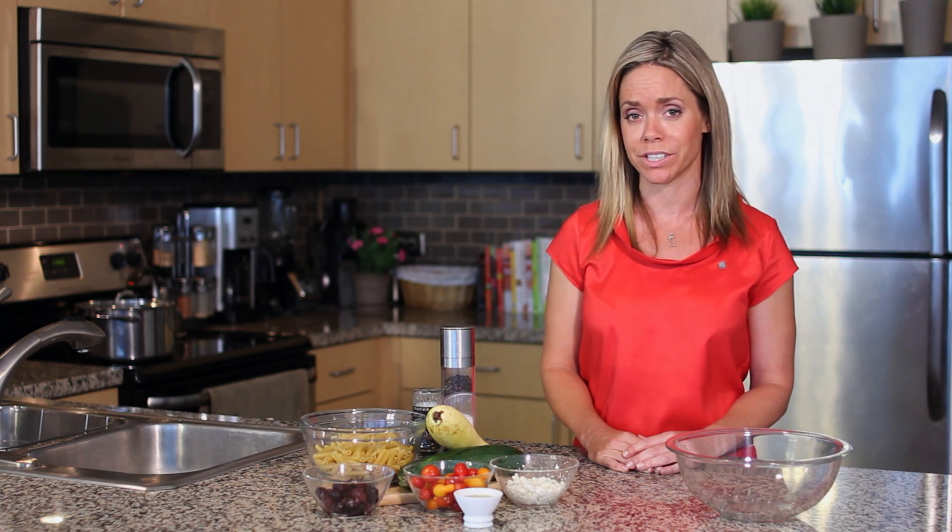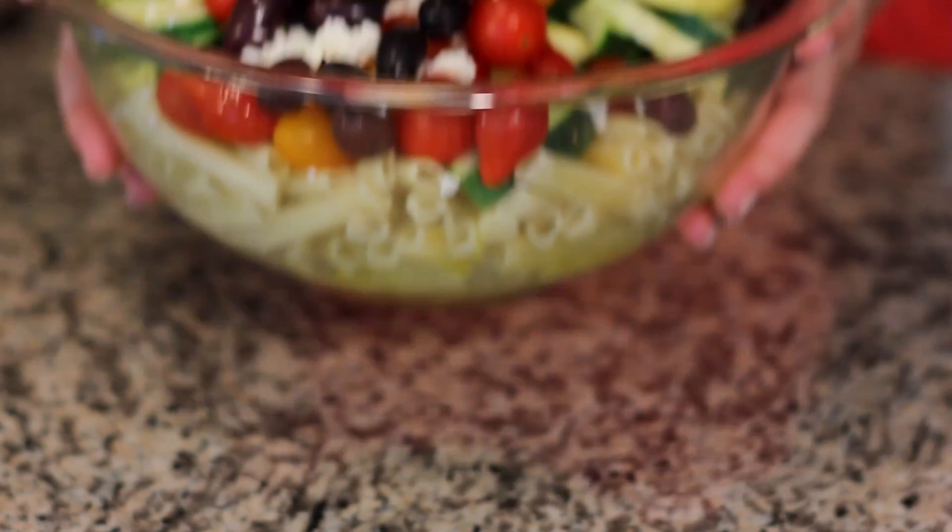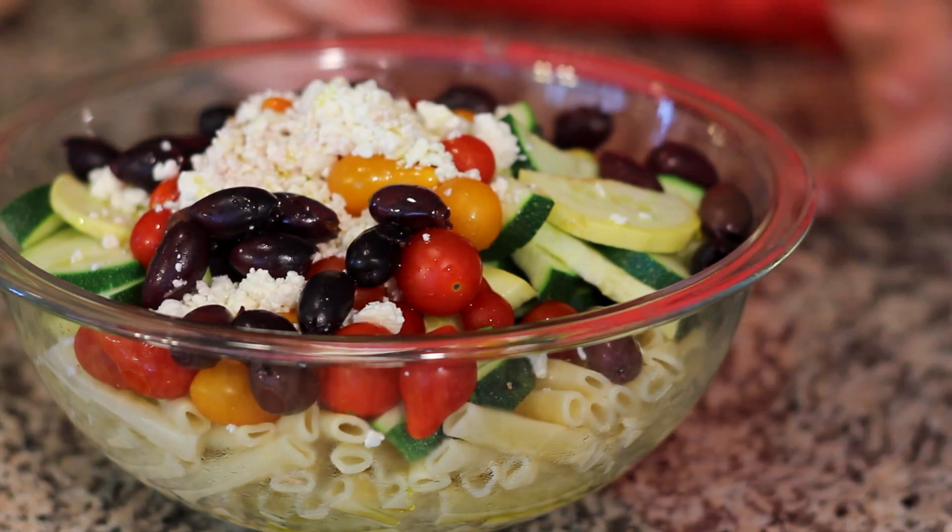This salad is super nutritious. It's high in B vitamins, A and C, and plenty of phytochemical power.